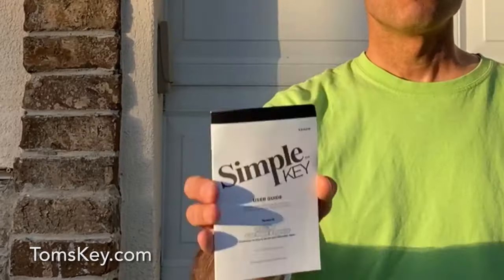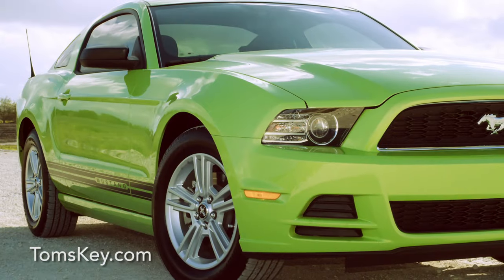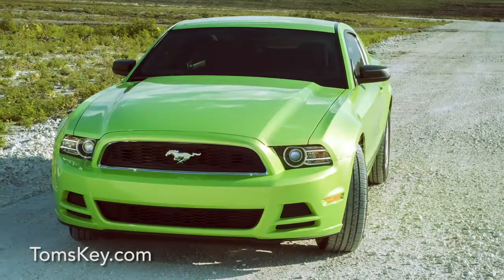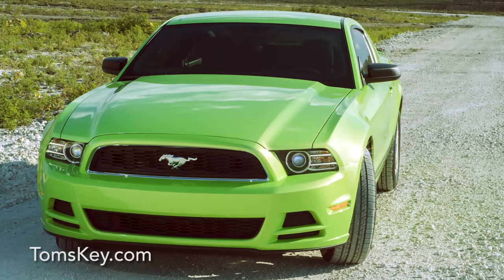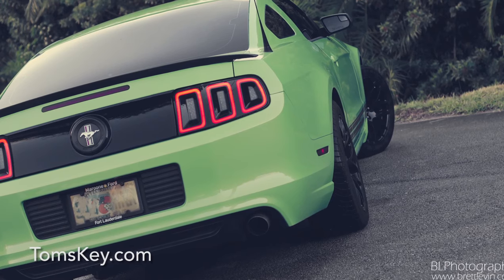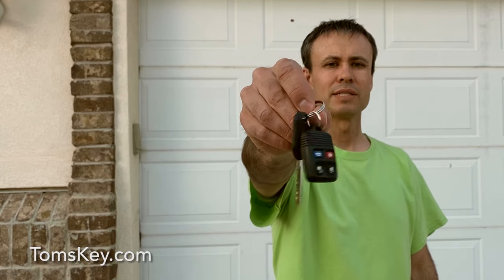If you're running into problems, remember we provide exceptional customer service. I recommend you start by looking in your instruction manual at the frequently asked questions section. The Simple Key Programmer we sell at Tom's Key Company makes it super easy to program new keys and remote buttons for your vehicle, including Ford Mustang 2005 through 2014. This process works for many Ford, Lincoln, and Mercury vehicles. Find the full list on tomskey.com.